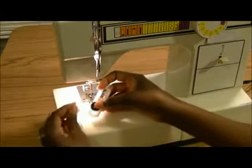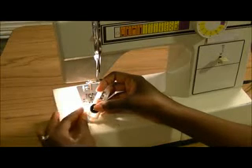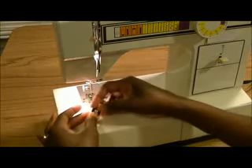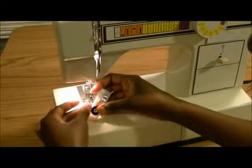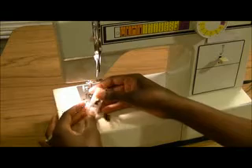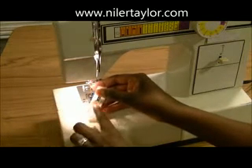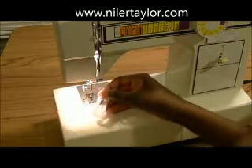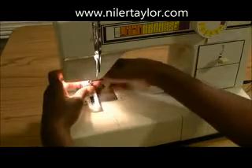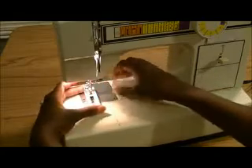That gives you enough room to open the buttonhole up to put the button in. It looks like I'm going to be setting mine on the mark between five and six — that's where I'm going to stop and set my buttonholes. You can see my little mark right there. So I'm going to go ahead and put on my buttonhole foot. And now we're ready to sew our buttonhole.